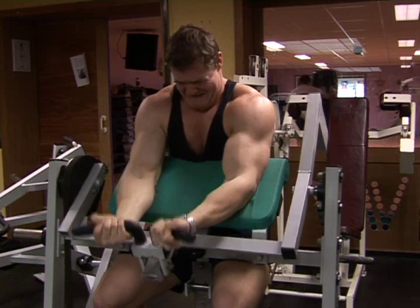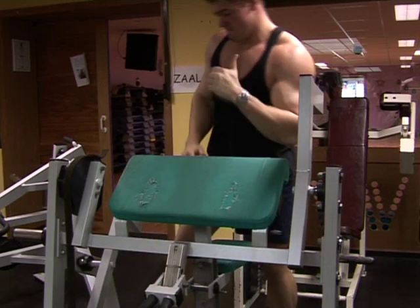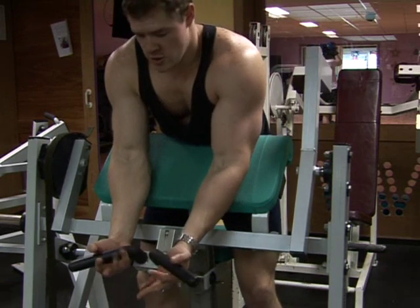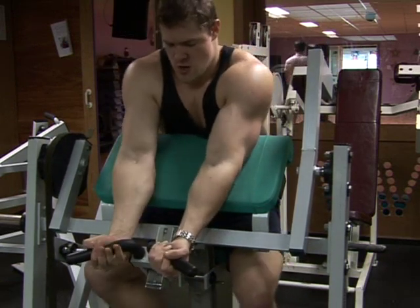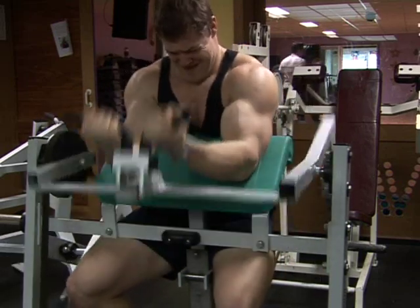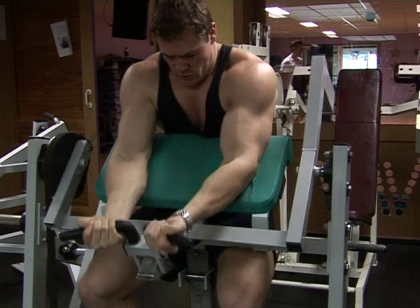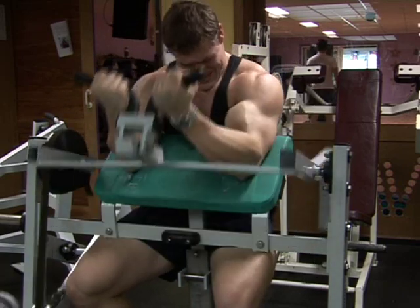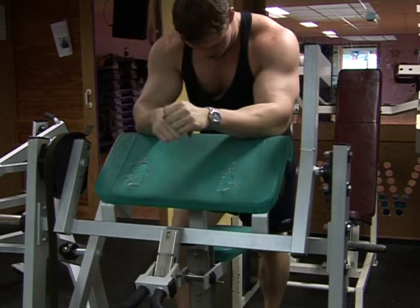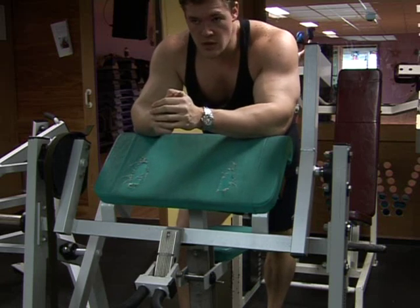Some people look at shorter guys and say he's not doing a full range of motion, he's not doing the movement properly — but that's nonsense. They don't need to do a full range of motion; in fact, partials often stimulate the biceps more on a shorter arm. It's the same with sit-ups — a partial sit-up can give more burn than a full one, and that has to do with your genetics and the way your midsection is put together.